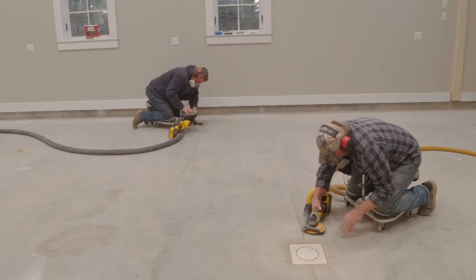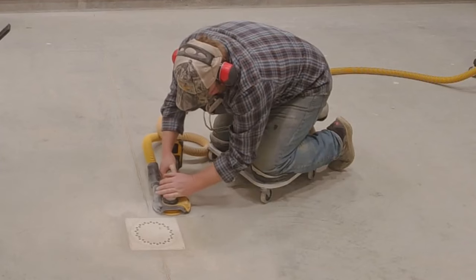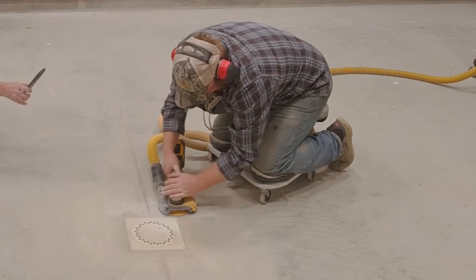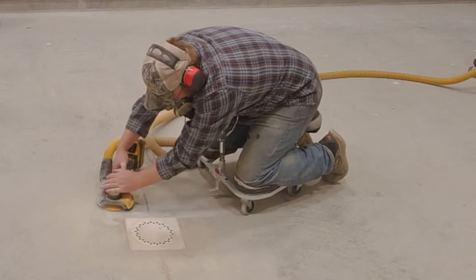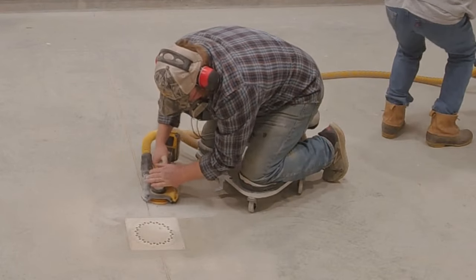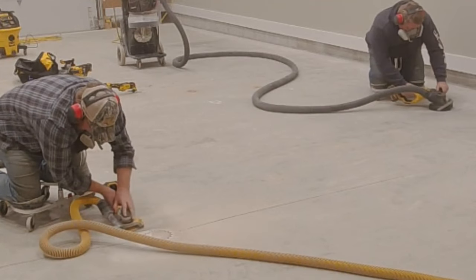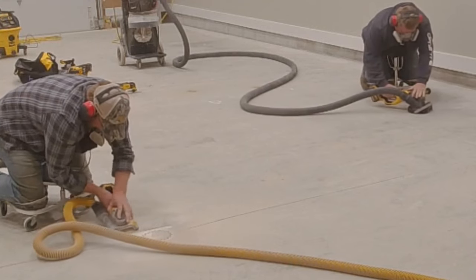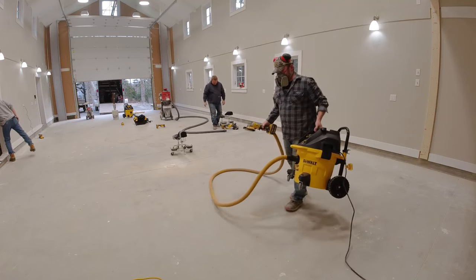The battery life on these was really good, better than what we had expected. We expected that these grinders, taking a lot of power with us pushing down hard to get a lot of head pressure to get the concrete ground really good — we just thought they would suck the batteries dry pretty fast. But they really didn't. I think we were using a 9 amp battery on the 7 inch and a 6 amp on the smaller 5 inch one, and we were easily getting 20 to 30 minutes of battery time.